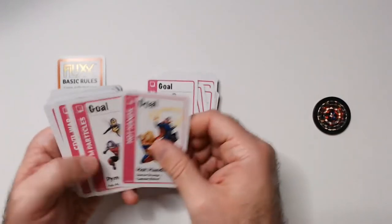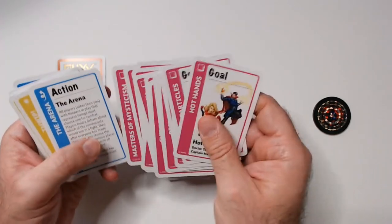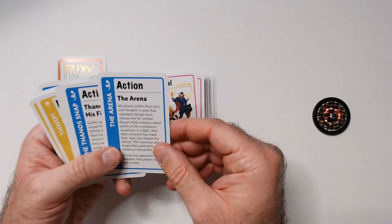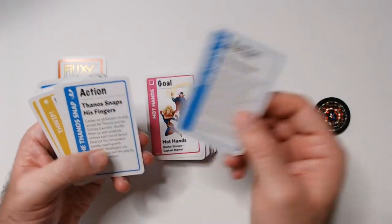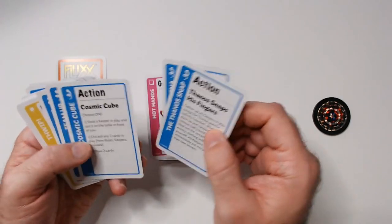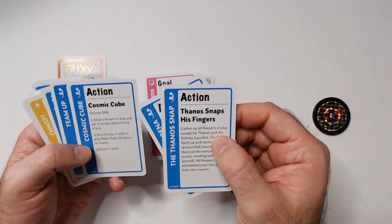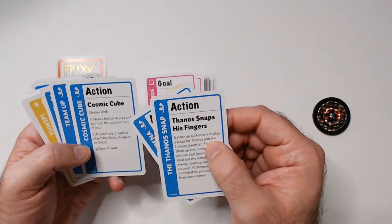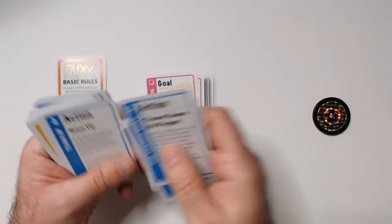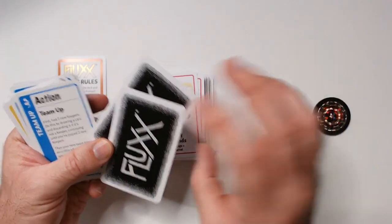There are quite a few goal cards. One action card — the Cosmic Cube — works similar to Thanos snapping his fingers. Cosmic Cube action: choose one — steal a keeper and put it in front of you, discard any two cards, play new rules, keepers or goals, or draw three cards. That's pretty cool.